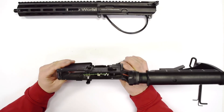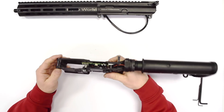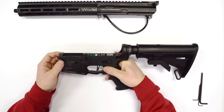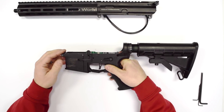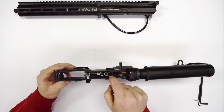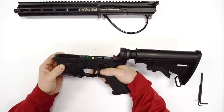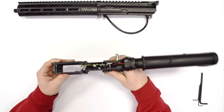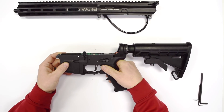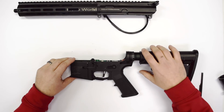One more word on the lower receiver: the trigger that comes is actually adjustable. We can't show you this feature on this prototype version, but it will have a screw on the backside of the trigger that you'll use a 1mm Allen key to actually adjust the trigger travel to your desired travel length. Let's set aside the lower and take a look at the upper.